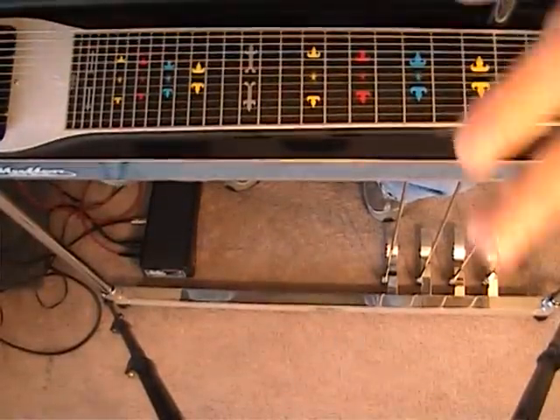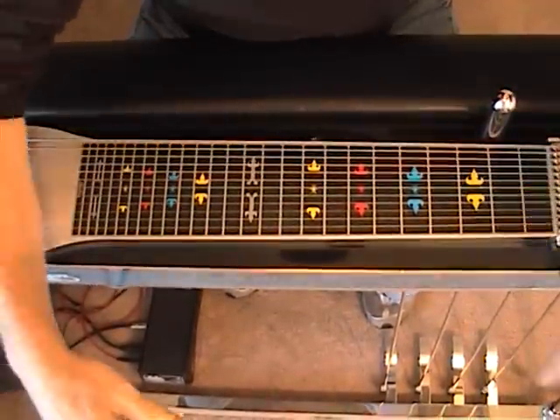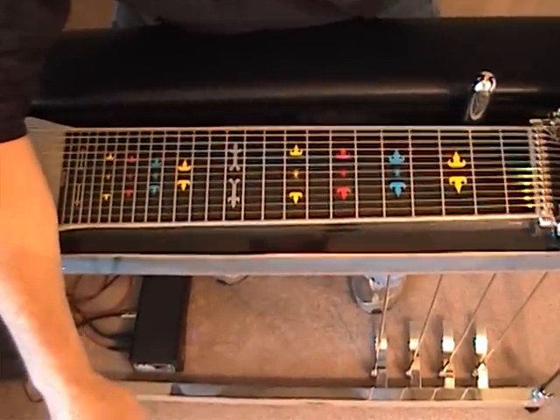So let's move up to position number 6, which is where we're going to start. The formula for this intro is 1, 6, 4, 5. In the key of F, this gives us F, D minor, B flat, and C.